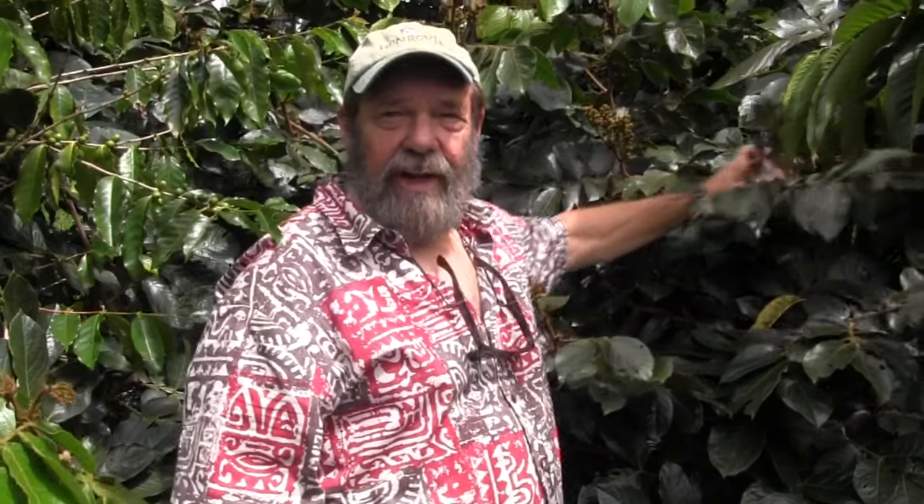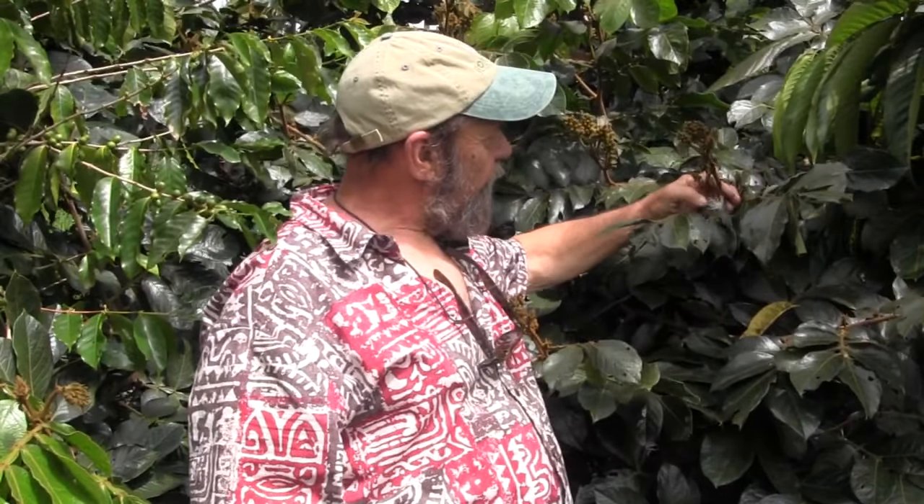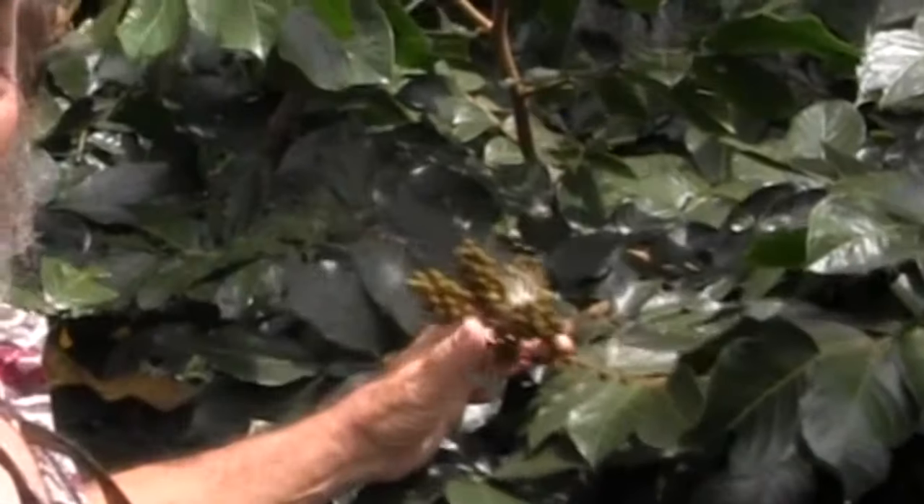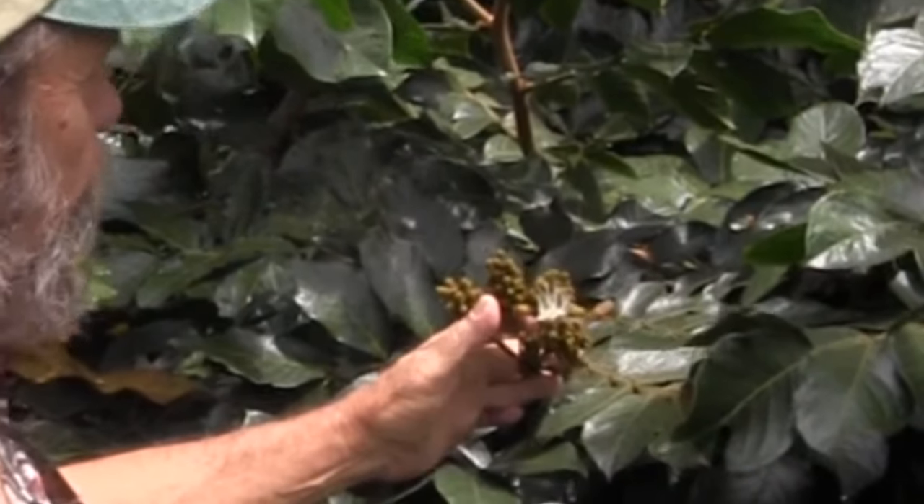But the Inga I want to talk about is another one that I have in the rear of the property that's much older. This is the Inga that's got my interest today. You see here — Ingas have these little white flowers, feathery looking. There are some big clusters of what's going to be fresh bloom.